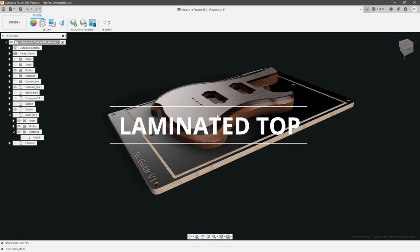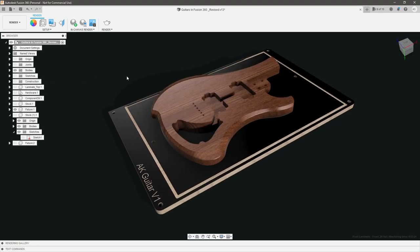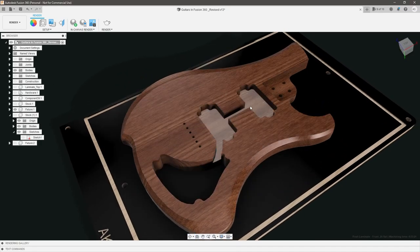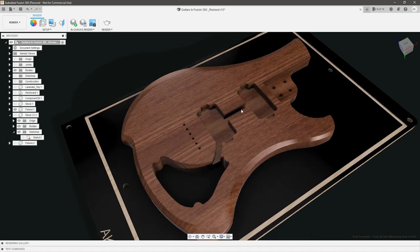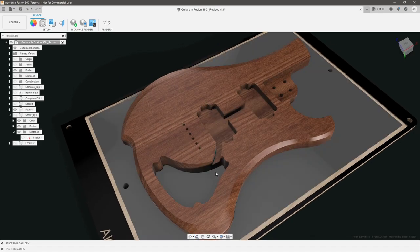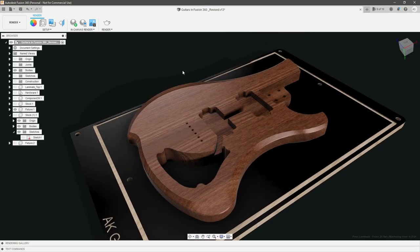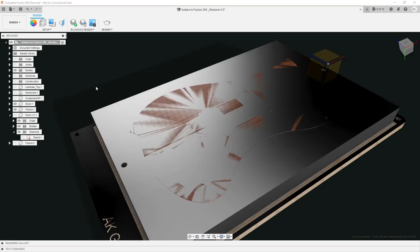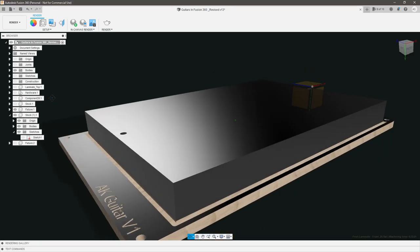Constraint number one is that we have a laminated top with some hidden features underneath. If I hide the laminated top, you can see that we have some wiring raceways or channels that we're going to need to mill out before we actually glue on the laminated top. So that means we're going to have to pre-machine those. As far as the CAM is concerned, that means we're going to have two separate stock sizes: one without the laminated top and one with.